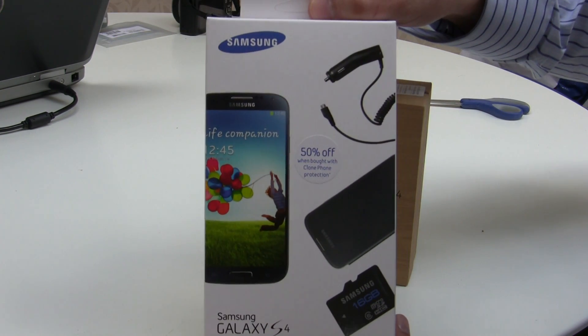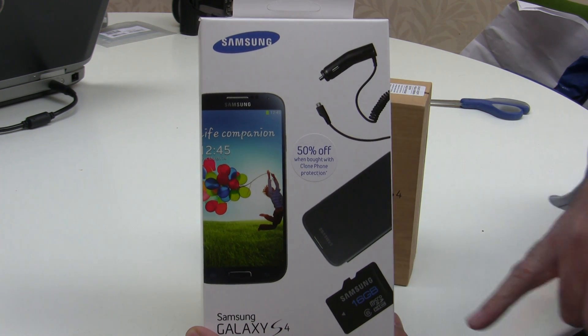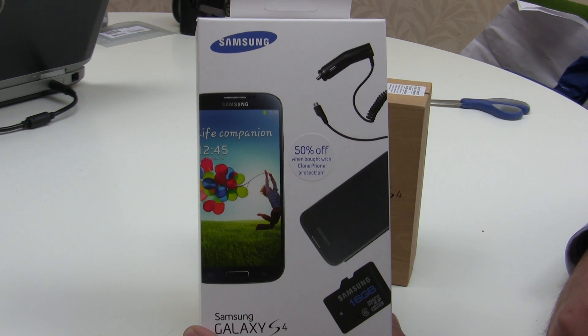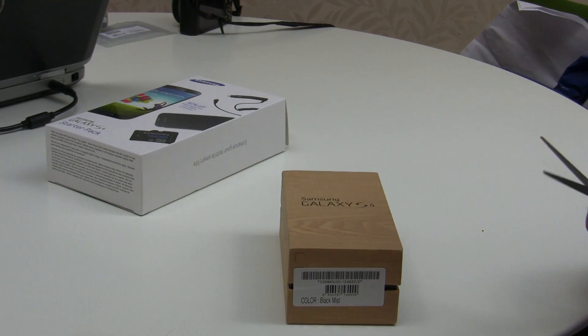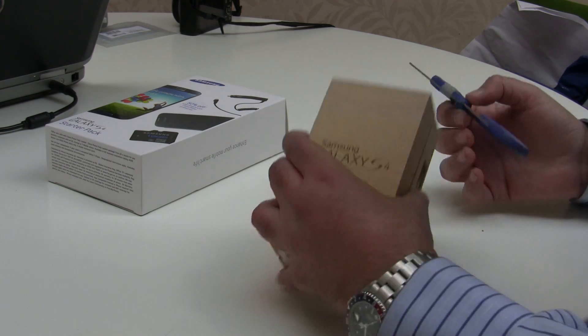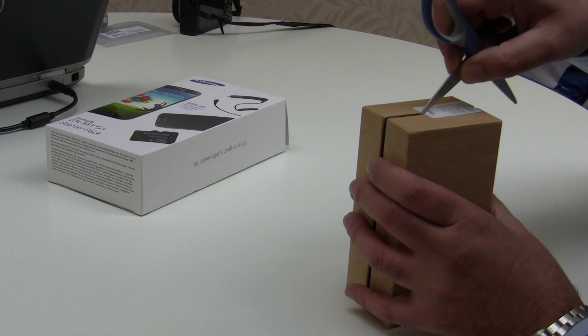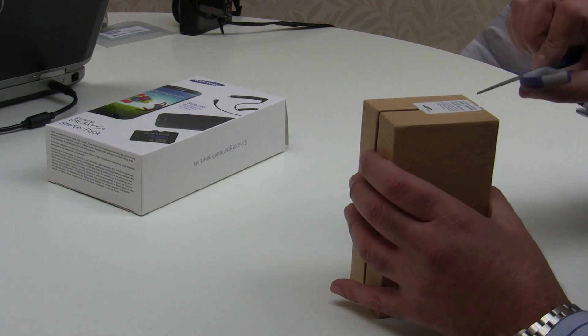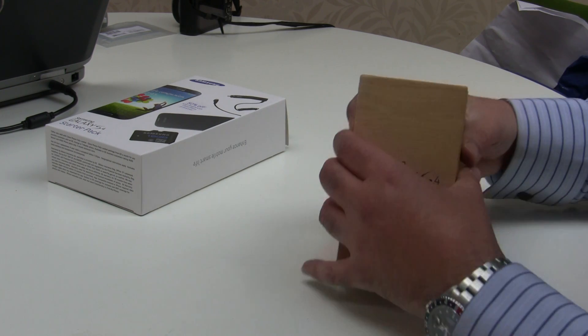The starter pack includes a car charger, a flip case, and a 16 gigabyte memory card, class 6. So we're going to do an unboxing of the Samsung Galaxy S4 — just undo the tape there.